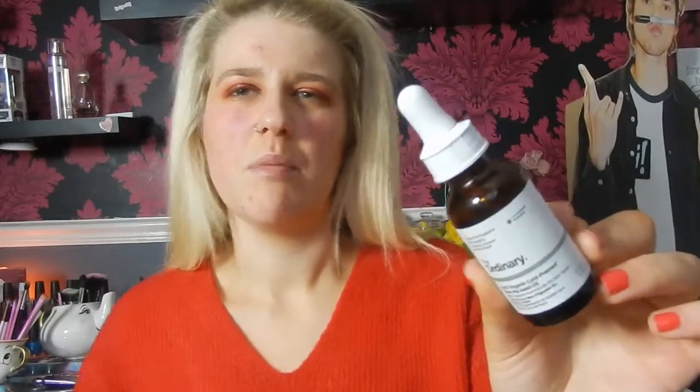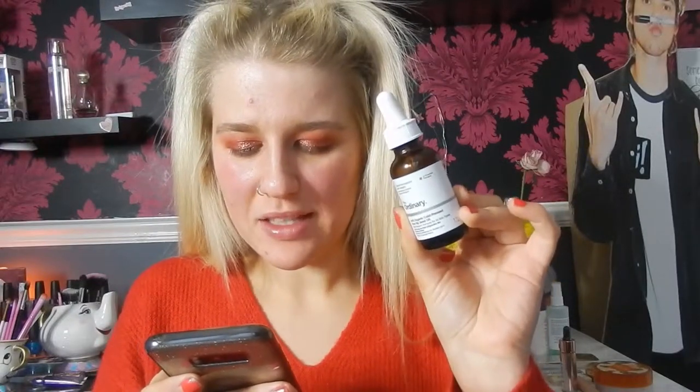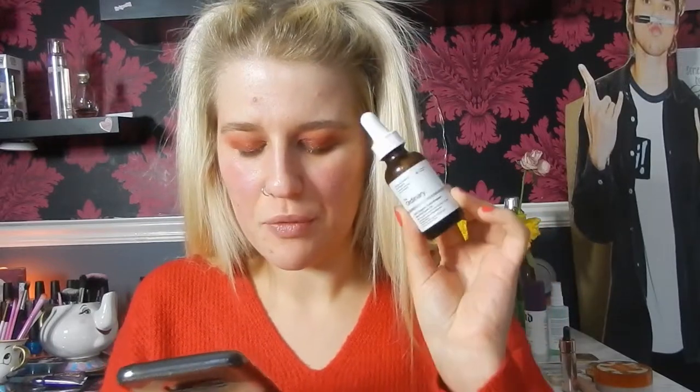I have used The Ordinary rosehip oil before, just not with foundation — literally just as a facial oil, and it's really, really good. According to The Ordinary's website, the rosehip seed oil is rich in linoleic acid and pro-vitamin A, which helps prevent signs of photoaging and many other skin conditions. It's also high in omega fatty acids, so it's good to use daily. It says to apply once a day to the face, ideally at bedtime after application of water-based treatments.